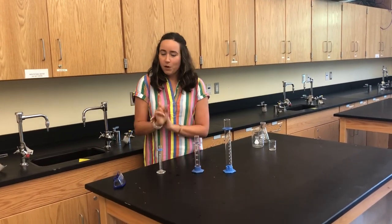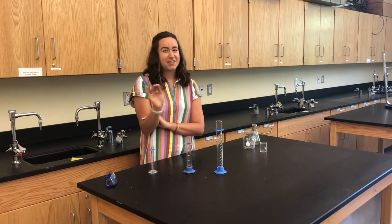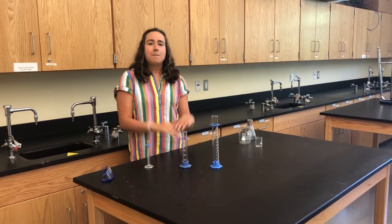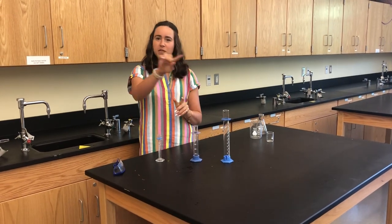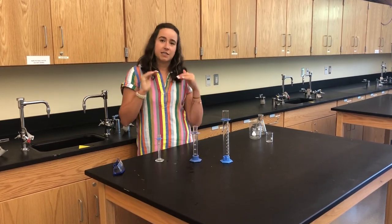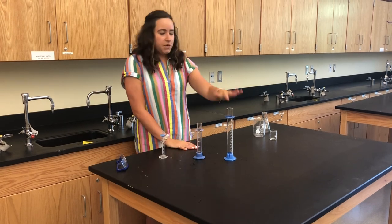One important thing when measuring in a graduated cylinder: you want to measure to the bottom of the meniscus. Liquid has the tendency to stick to the sides of the container, forming a little curve, and you want to make sure you're measuring to the bottom of that meniscus to get an accurate measurement.